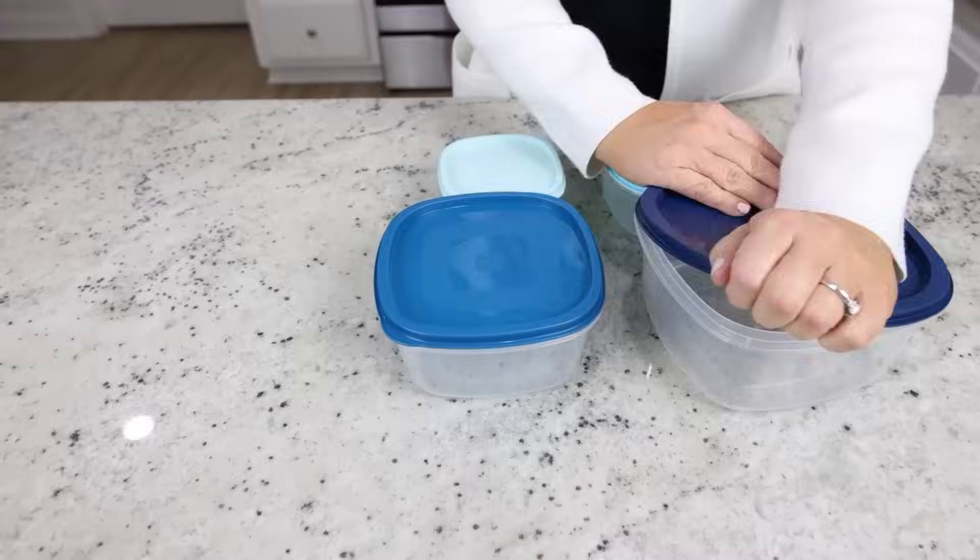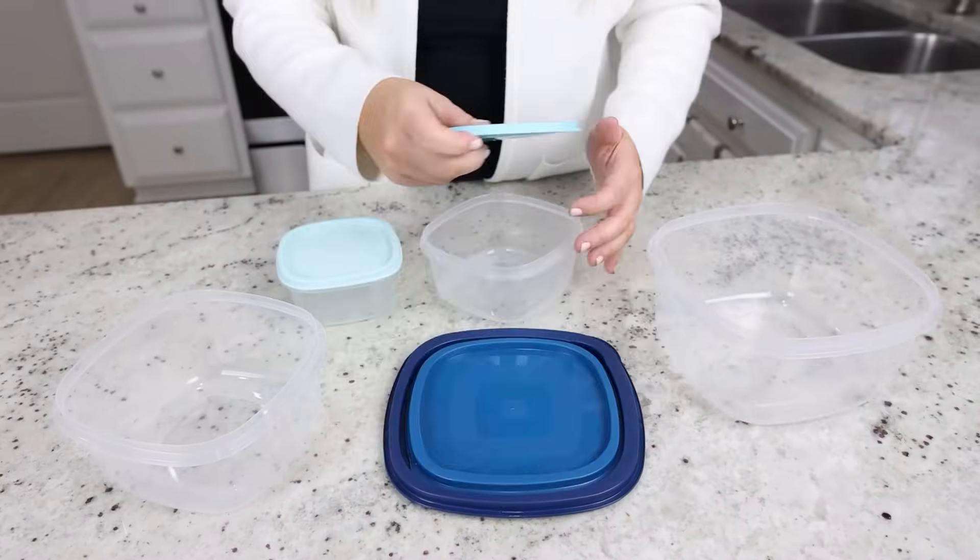The lids definitely go on and off really easily. For $1.25, I think this is a great deal.